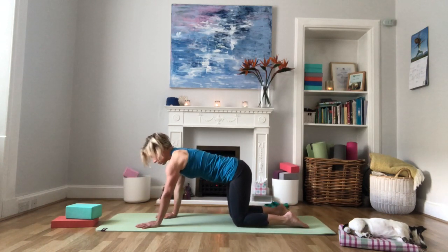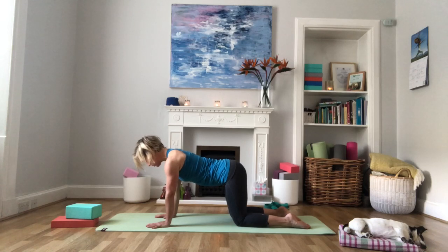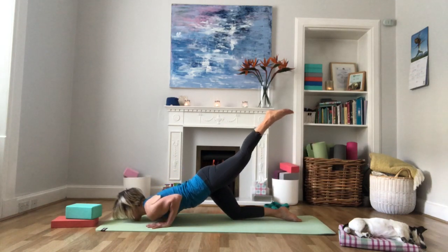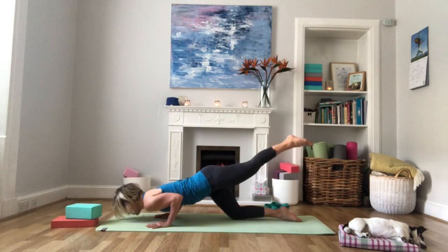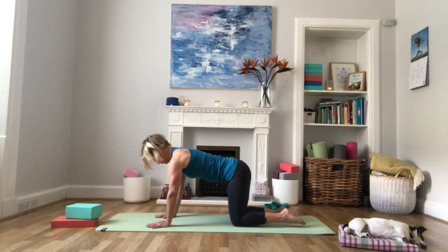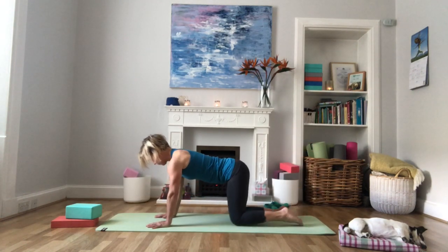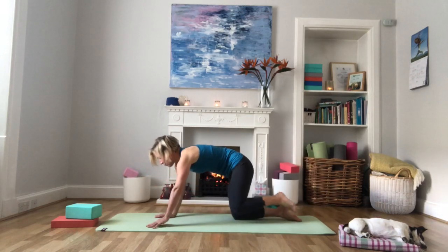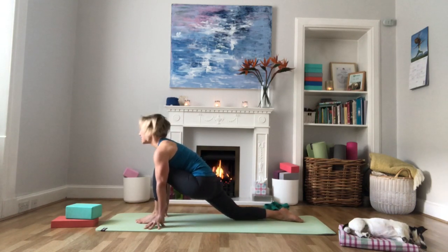We're coming back into tabletop to repeat that sequence on the other side. Inhale keeping the spine long, then exhale and extend the left leg, lower the chest to the floor. Inhale, come back to tabletop. Exhale — nice and controlled, elbows tucked into the side body. Repeat a few more times, then bring the left foot forward and come into the lunge. Left knee stacked over the left ankle, take little movements here.